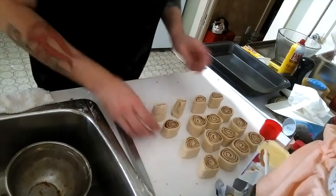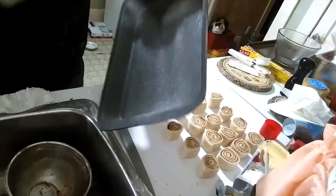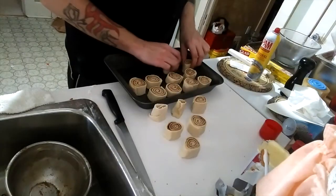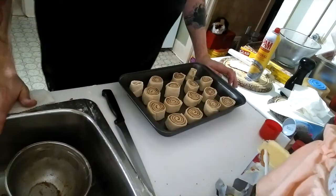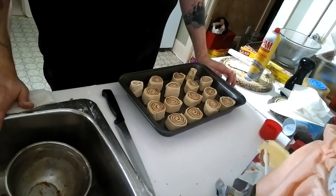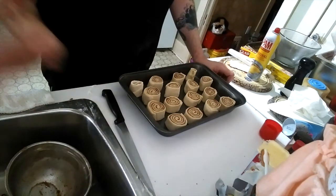Including the ends, we have 16 altogether. Take some cooking spray and give your pan a nice coating. I'm going to stagger them so that as they fill out, they'll all run together. We're going to wrap that in saran wrap, let it sit for another 20 minutes to half an hour to rise a little bit more, then brush with some butter and bake.